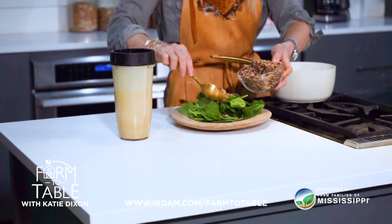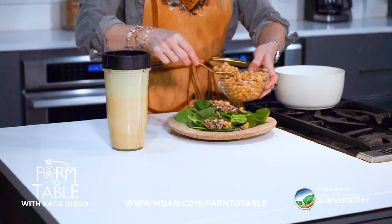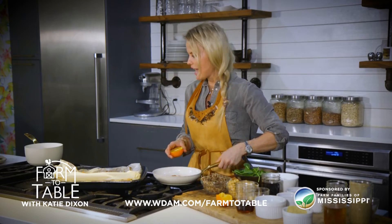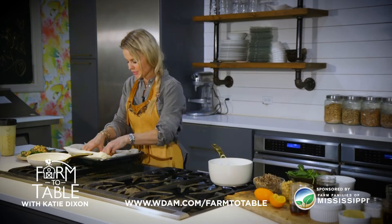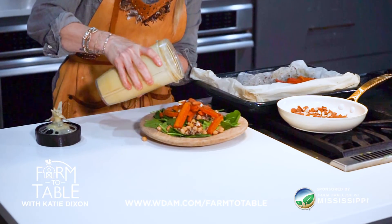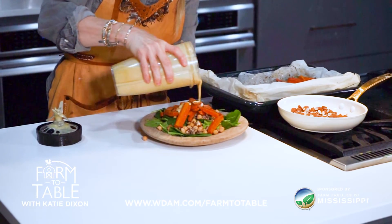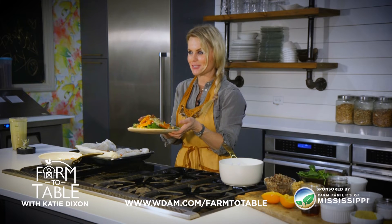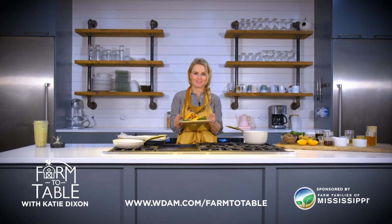So we have our bed of spinach down and now we're going to add a little bit of quinoa. We're going to add some chickpeas — they're rolling about everywhere — and we're going to add our toasted almonds. Then we're going to toss the carrots on top; the carrots bring so much color. And then we're going to add a little bit of our homemade dressing right to the top. I hope you guys enjoy eating this recipe as much as I enjoyed making it for you.